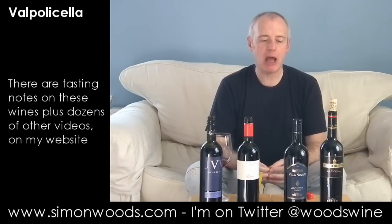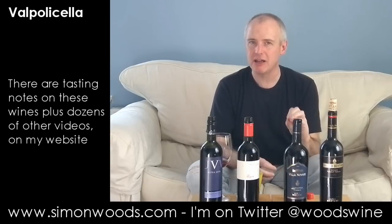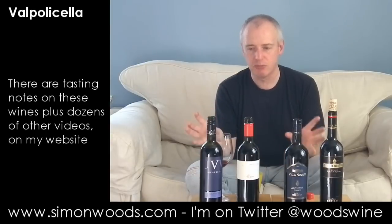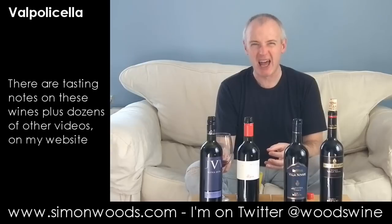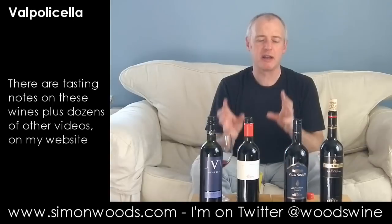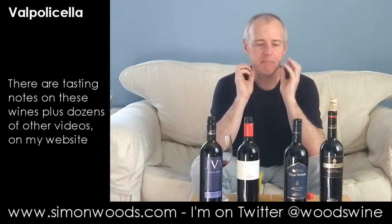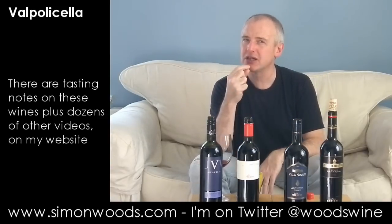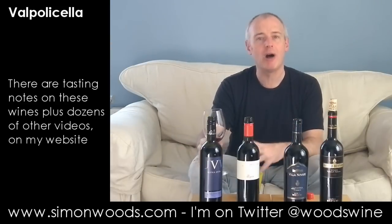Not sure about that one. I think that stalky edge speaks to me of just that little bit of not-fully-ripe grapes. The first one I didn't get that character at all. This one maybe smells a bit more complex but isn't quite as successful as a wine, because that green edge gives a slight note of bitterness. I'm left with a quite refreshing finish but also a slight touch of greenness. Good, but not as good.